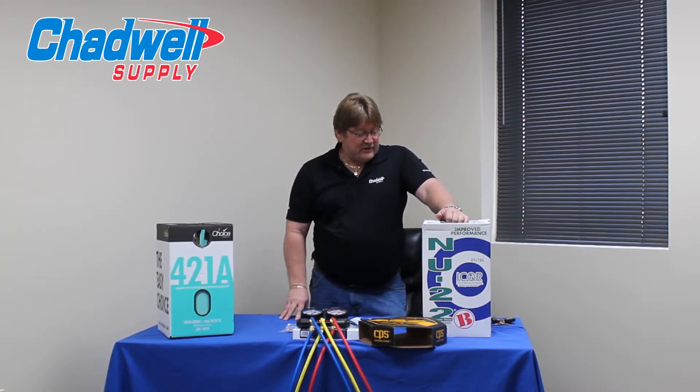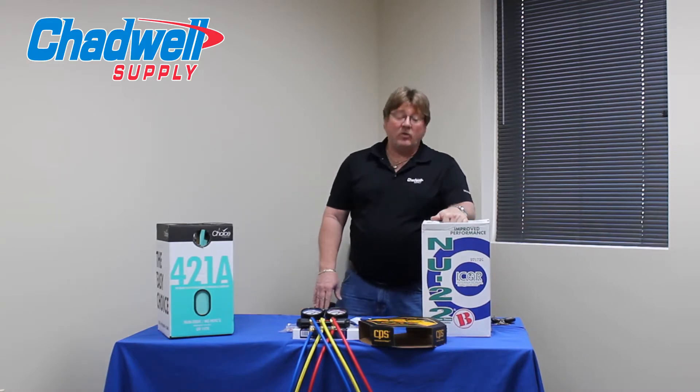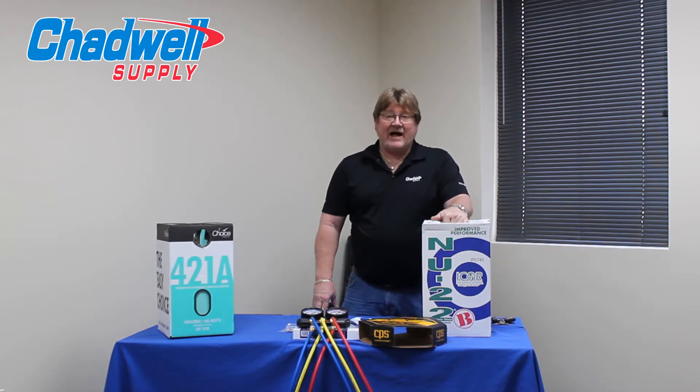NU22 is a refrigerant that when it first came out on the market, on the surface when I looked at it, I thought this was going to be the home run — the holy grail for refrigerant replacements — because of its values and everything that it did. I thought it was going to be one of the better choices.